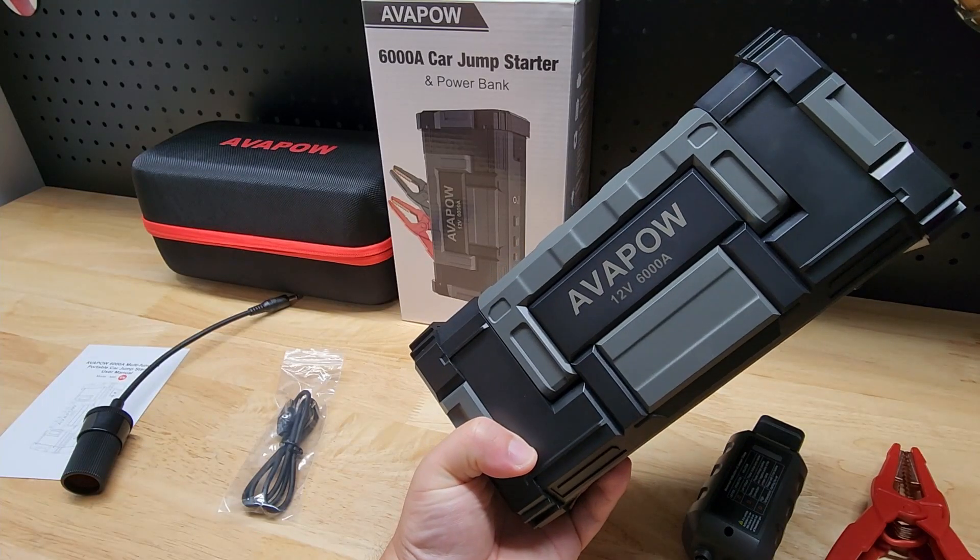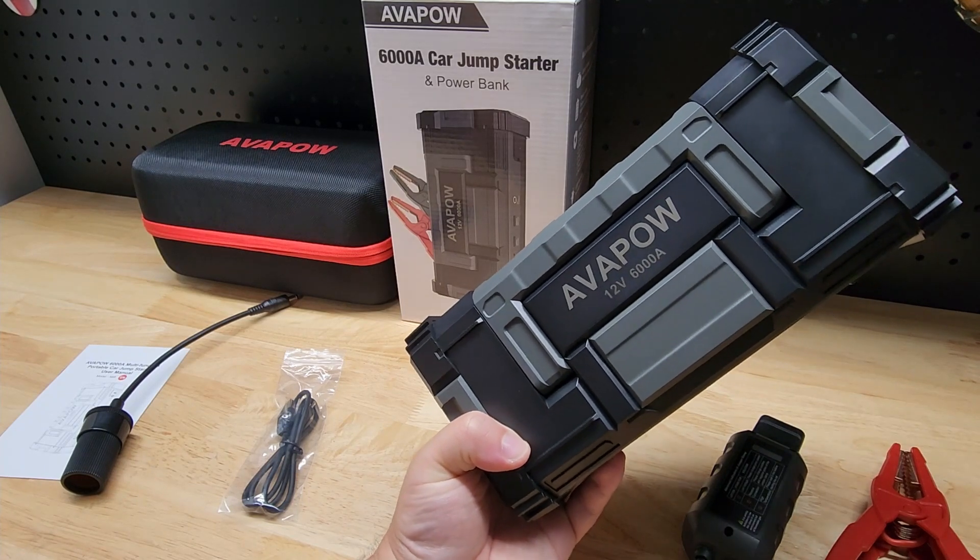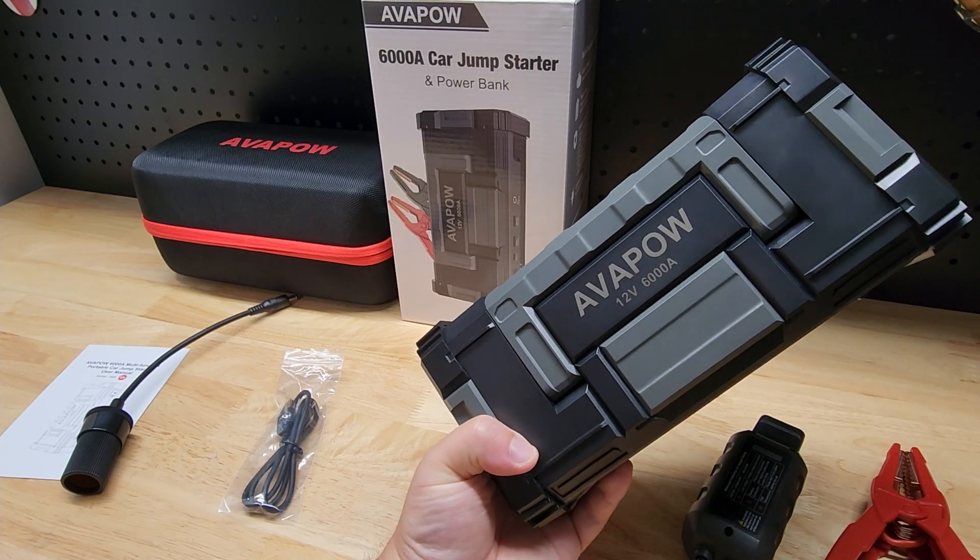So there it is guys — a quick look at the Avapow 6,000 amp car jump starter and power bank. Thanks for watching.